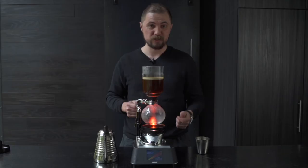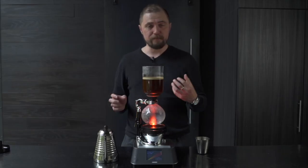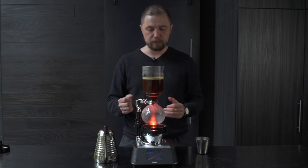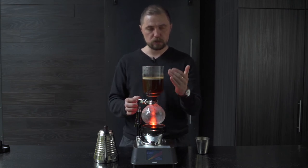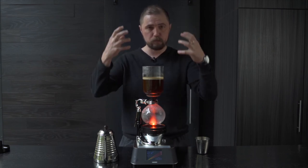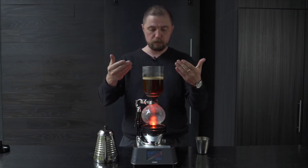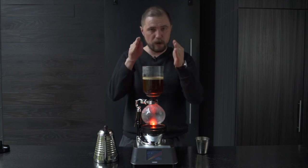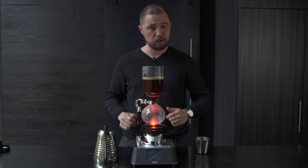We're going to let this brew for three minutes. Timer is started. Once that's completed, we'll show you how to do the drawdown, which is the fun part. Off to the side we have a cold towel on ice. We're going to wring out the water and be ready for that drawdown. We're going to start to chill the lower bulb, which will help accelerate the vacuum, pulling all that brewed coffee down through the siphon tube — and hopefully we'll be left with a nice rounded shape to our cake of coffee.